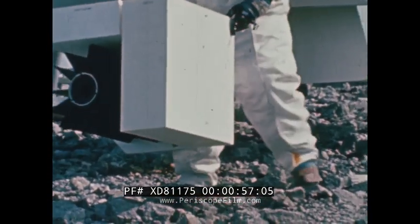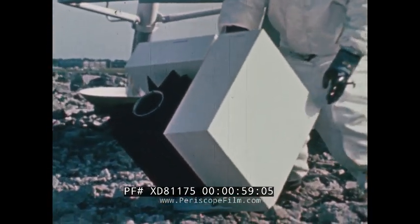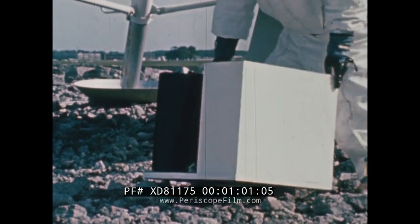When deployed and operational, the ALSEP will provide advanced data of the lunar environment.